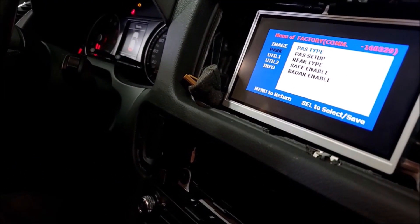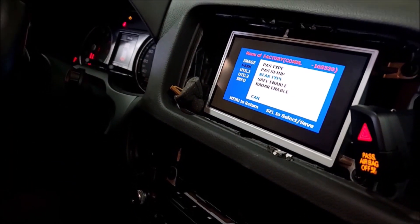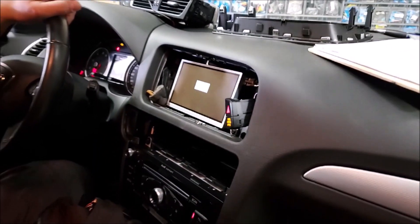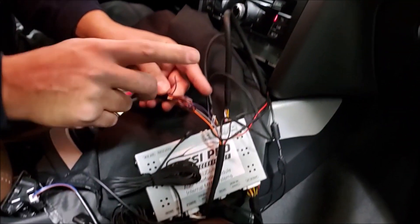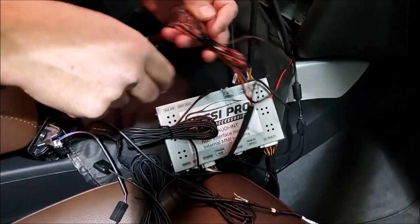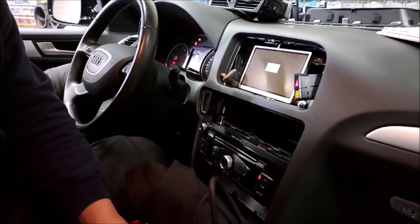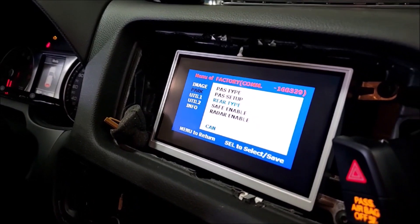The next thing we have is the rear type. In this case we are using the CAN communication to get the reverse signal, but if the vehicle is manual — for example S4, S5 — you can change that one to lamp, then connect your trigger to the gray wire that shows the rear option, so you connect the reverse from the vehicle to trigger the system. You're still going to have the lines moving because that communication comes through the data, so the rear type only depends on whether you're using analog or CAN for the rear.